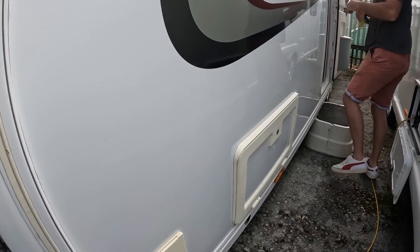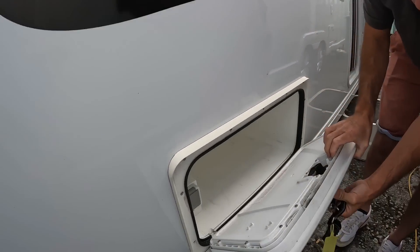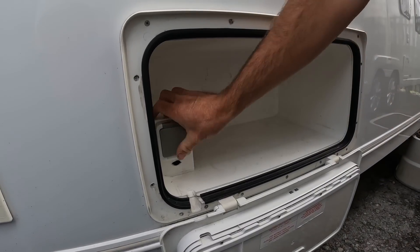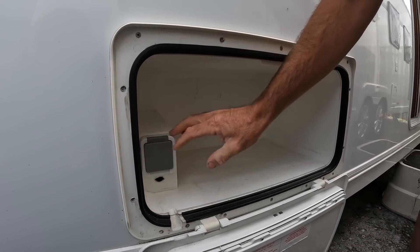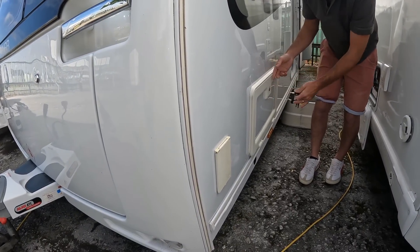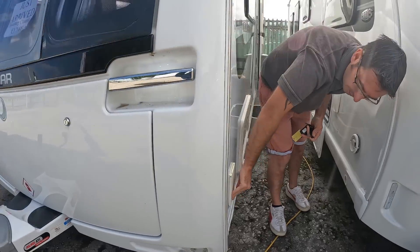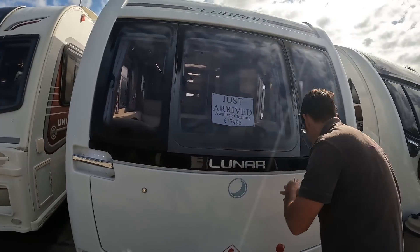Let's open up the outside locker — we've got an external 240-volt socket in that one, so this doubles up as a wet locker for muddy boots, with a little power socket so you can have power out into the awning. We've also got the barbecue point at the front, which runs off the main gas.